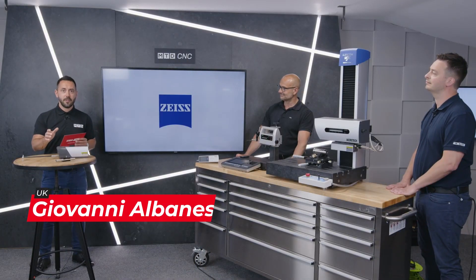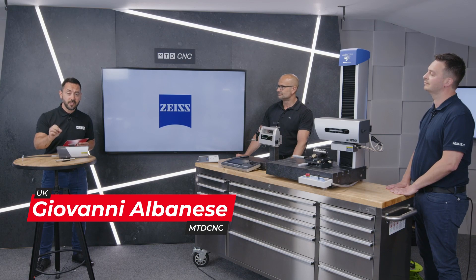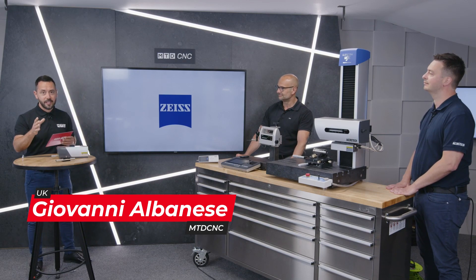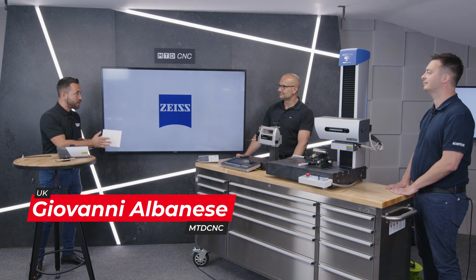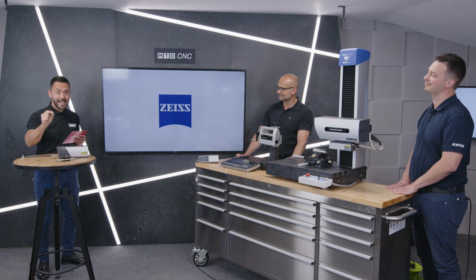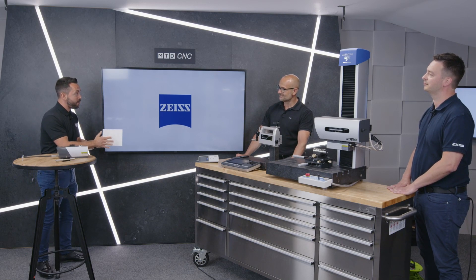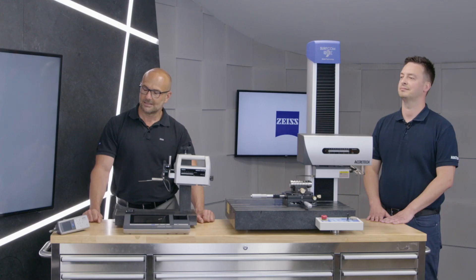Welcome to the MTD Technical Corner. Today we're going to be discussing surface finish and the increased importance in measuring surface finish. I'm joined by David Choup from Zeiss and Tim Wood from Acrotec. But before we get into the solutions and products, David, tell us about your relationship with Acrotec.